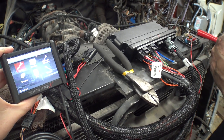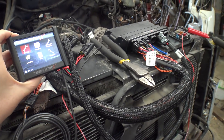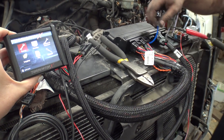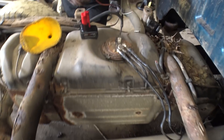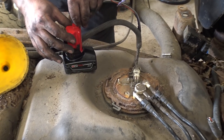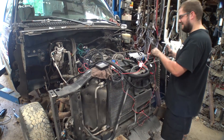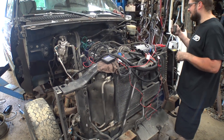I don't have the MAP plugged in. We'll plug that in - I just need a vacuum line hooked up to this guy. We didn't have time to wire this quick, so we're just going to Milwaukee battery it - that's running the fuel pump.